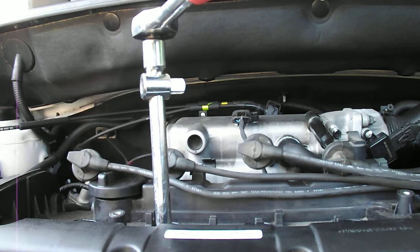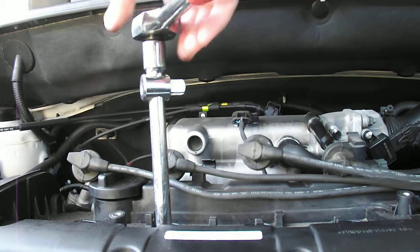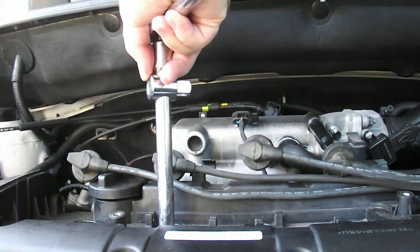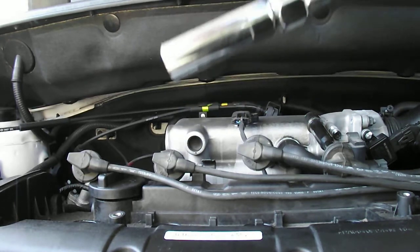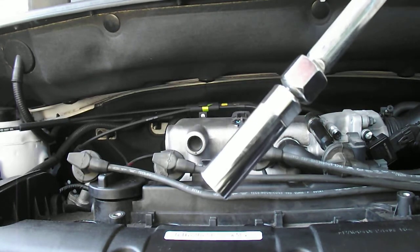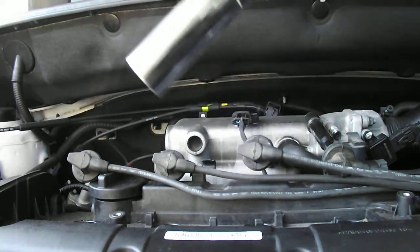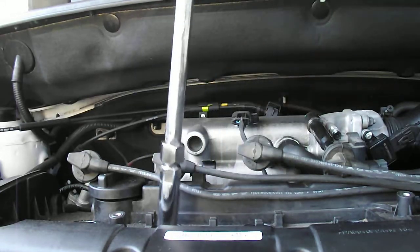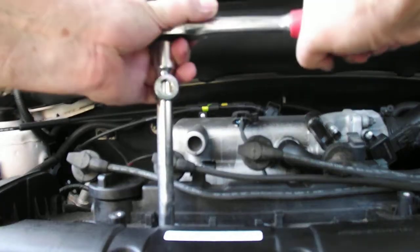The tubes are deep set, so you'll need an extension that takes a 16 millimeter spark plug socket. I'm using an ultra thin wall 16 mil spark plug socket — it's got little rubber springs inside that actually hold the plug, which is quite handy.